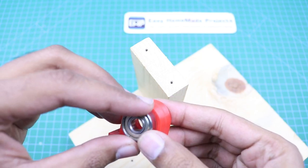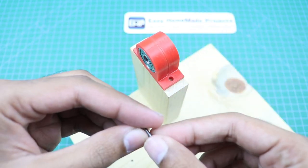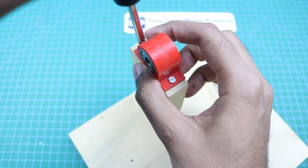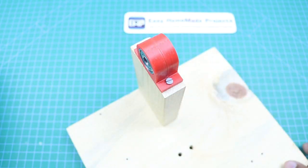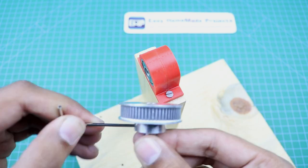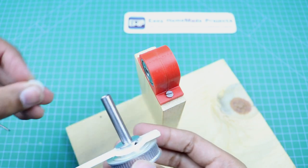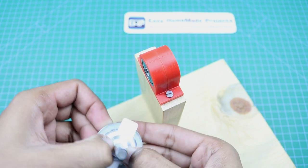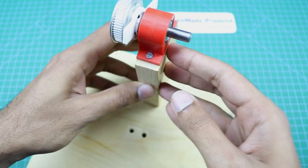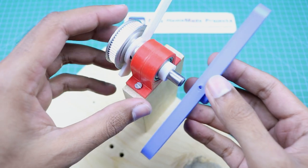Now we will insert the bearings into this bearing holder and attach it here with the help of two screws. Now we need to attach the shaft with the pulley. The sensor arm will go here, then this small spacer. Now we are going to attach it here. Then this spacer will go here, and then this part will go here.